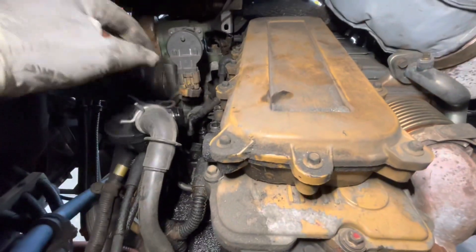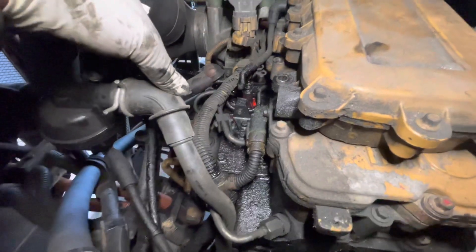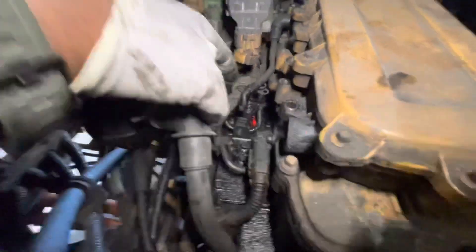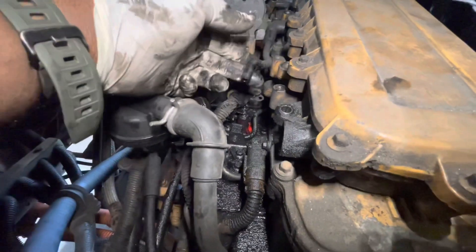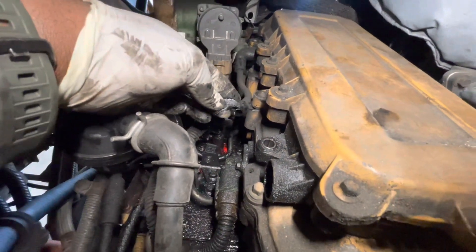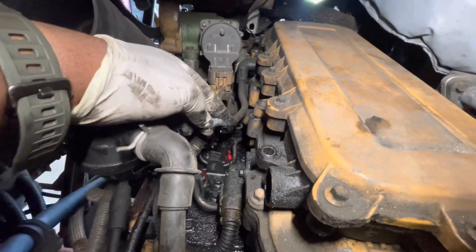During the removal of the crankcase housing, I actually noticed a lot of oil on the side by the actual fuel lines. When I removed it, I noticed that somebody had already broken the tube, so it looks like we're replacing the tube as well.